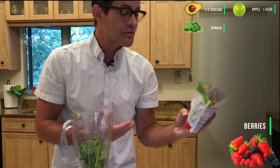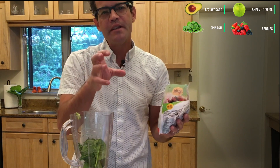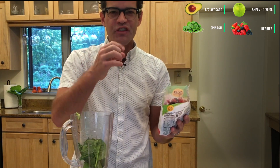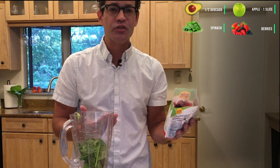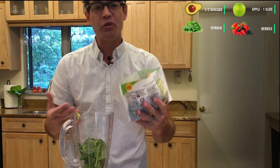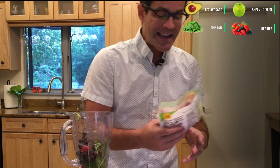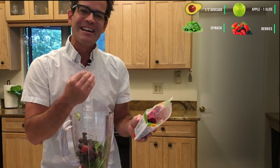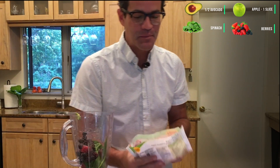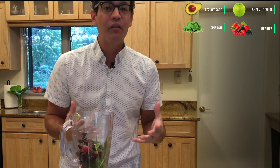I like to use frozen berries. Research has actually shown that the freezing process helps to rupture the cellular walls of blueberries, raspberries, and strawberries, making their antioxidants more bioavailable so you can absorb them better. Anything dark or bright in color contains proanthocyanidins — those important antioxidants that give your insulin and pancreas the power to work well.